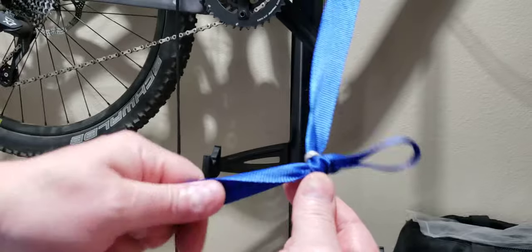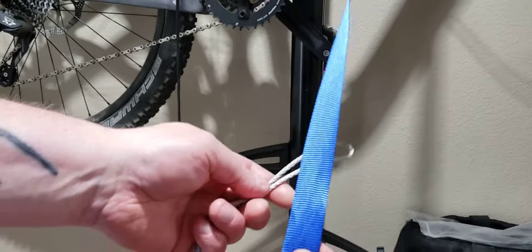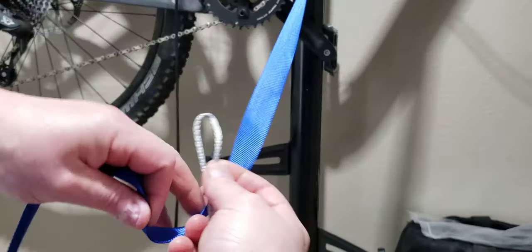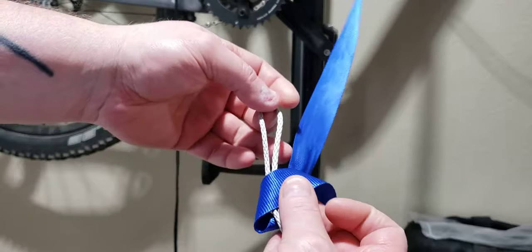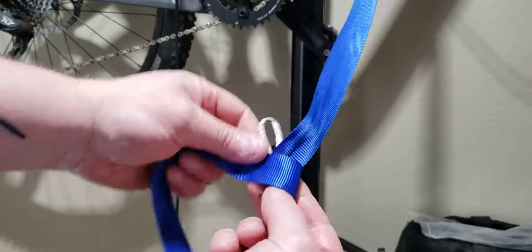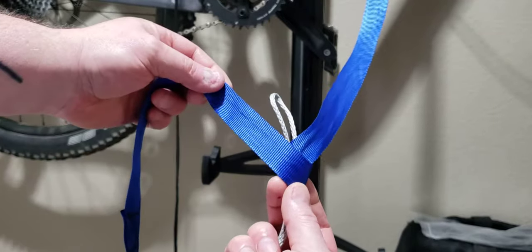Here is the lap knot. It's being called different names in the hammock forums right now, but it's really similar to the beckett hitch. Instead of going through the continuous loop first and then going around it, we're going to go around the continuous loop completely one full time. From there, we take the bite but pass it through what's left of the continuous loop.